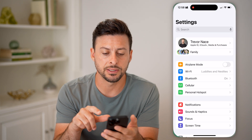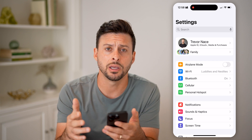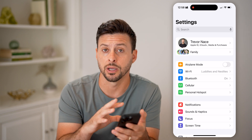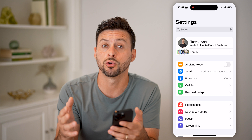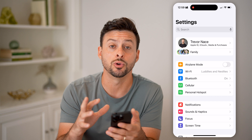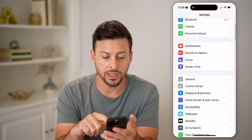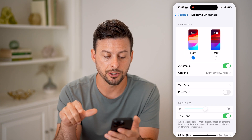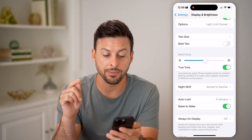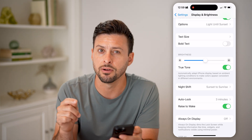Let's open up these settings. On your phone, it can detect whether the ambient lighting in the room, the house, the business, or outside is either cooler or warmer temperatures. All you have to do is tap on Display and Brightness. You can see right under Brightness is True Tone. It says: automatically adapt your iPhone display based on the ambient lighting conditions to make colors appear more consistent in different environments.